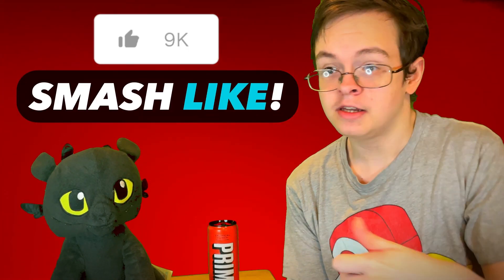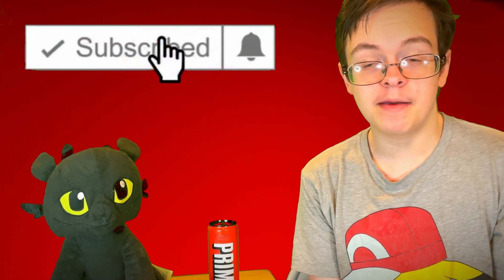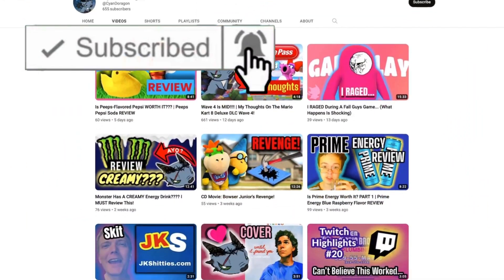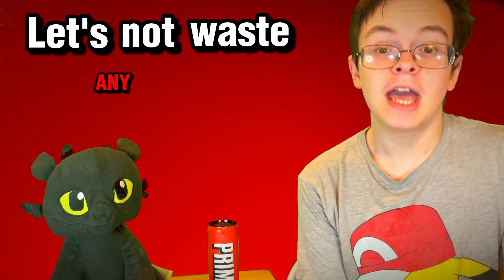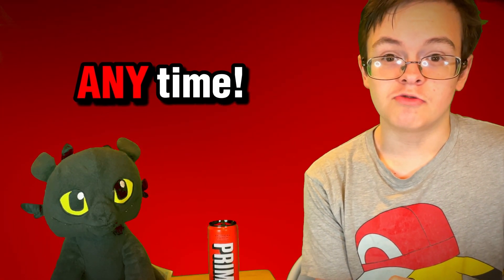Before this video starts, I would just like to say that if you enjoyed this video and you want to see more videos like this, then smash the like button, subscribe if you haven't yet subscribed, and check out the other videos on this channel. I think you might like them. But with that said, let's not waste any time. Let's get into this review.